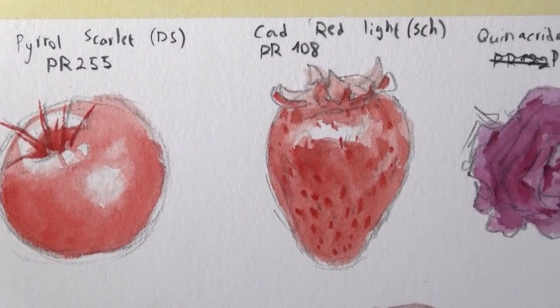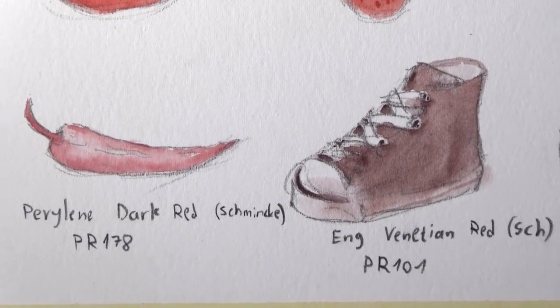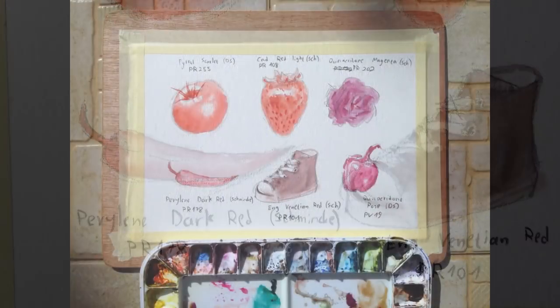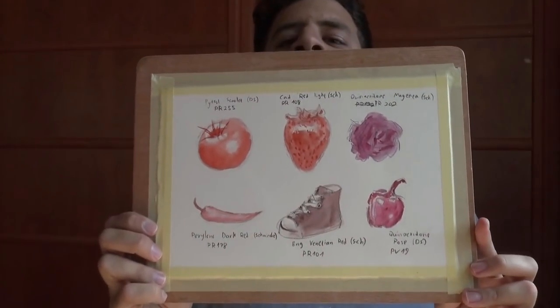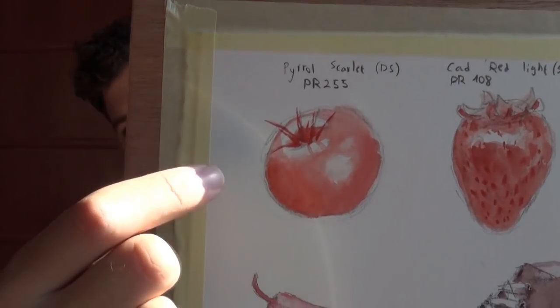Here you have a view of all of them, and I just want to show them to you a bit zoomed in. I'll show you the picture showing all of these together for better quality. I really hope you enjoyed this demo. My favorite is definitely the tomato, by the way — I love the pyrrole scarlet. And as I mentioned, as much as I love Schmincke, there's one thing to be said about Daniel Smith: their reds are fantastic.